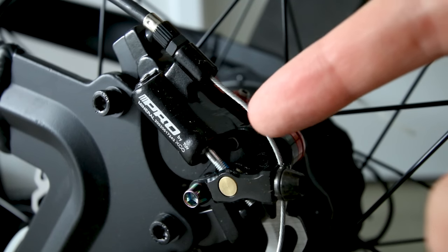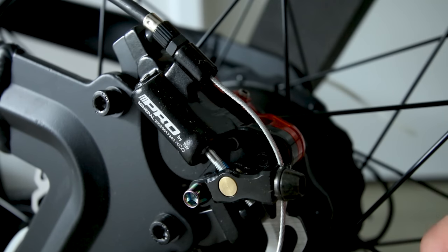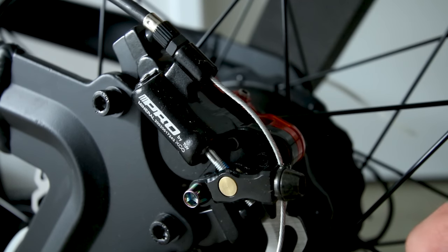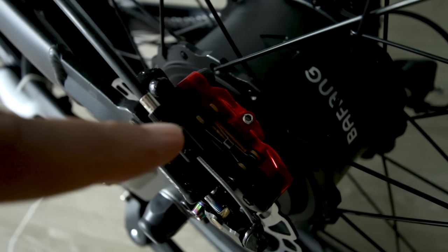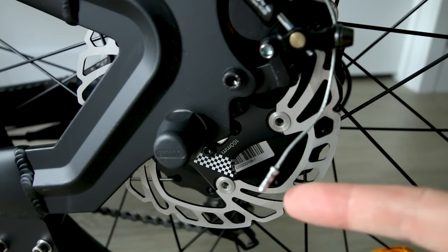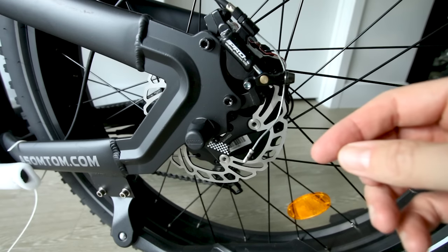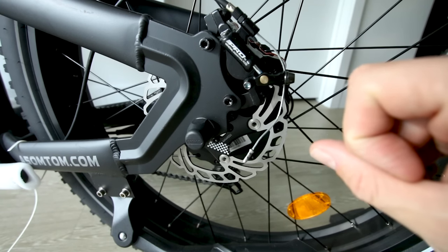It appears to be a mechanical disc brake, but interestingly it says 'mineral' on there. Usually mineral oil is for hydraulic disc brakes. This was actually the first time I encountered cable-actuated hydraulic disc brakes — kind of a mashup of mechanical and hydraulic. You get the benefits of both. The way they work is a cable runs from the brake lever down to the caliper, and there's a little hydraulic fluid in the caliper for extra braking force.